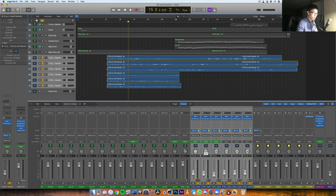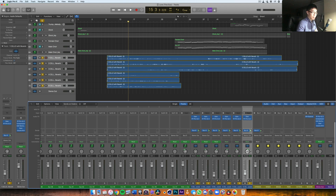I didn't do 100% extreme panning or anything — just panning the tracks a little bit will definitely increase the stereo image.